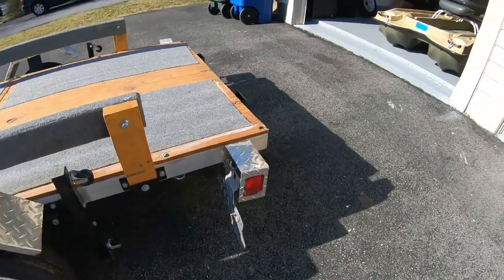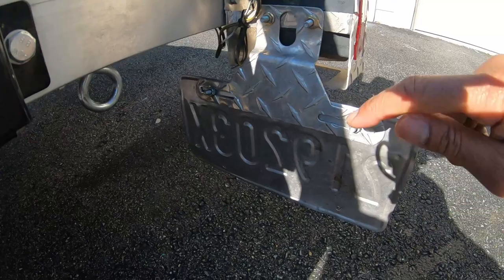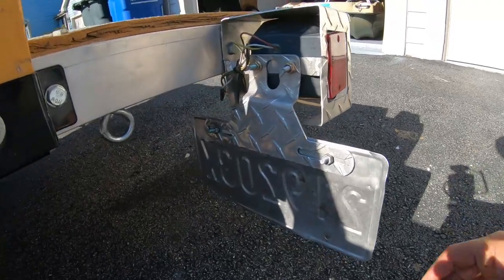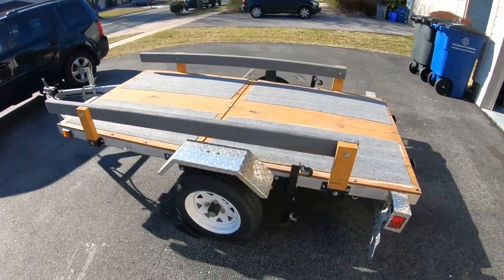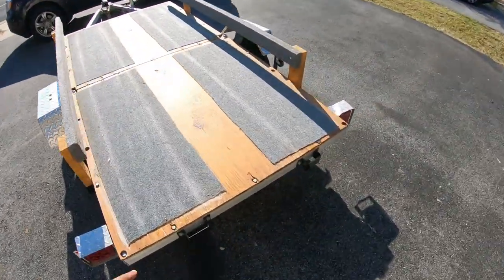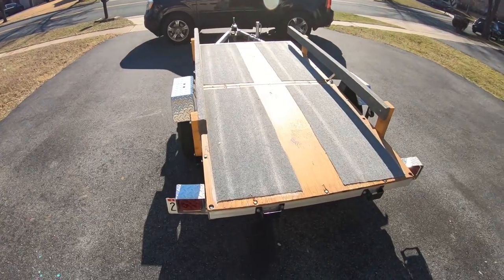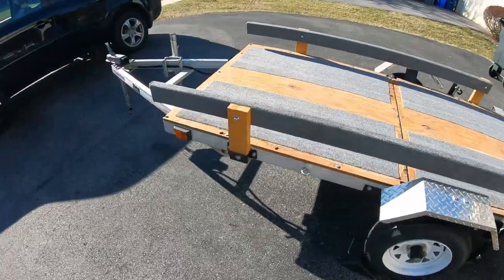Another quick upgrade I made was on the license plate. When you get this boat trailer, the actual plate holder is plastic, and I highly recommend that you upgrade that to a metal one — that's what I did. You don't want your plate to break off while you're driving, that's a big headache. And because this is a utility trailer, you can actually use it for different purposes — you can build a railing across all four sides. There are pictures online of folks who've done that and use the trailer for their boat and other things as well. It's a pretty multi-purpose trailer.